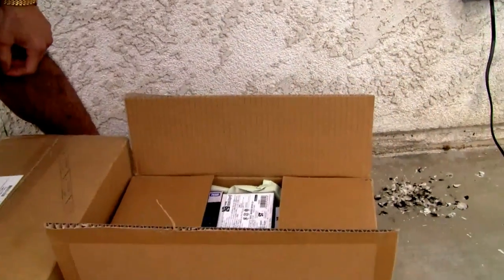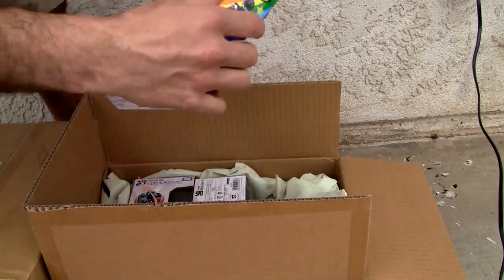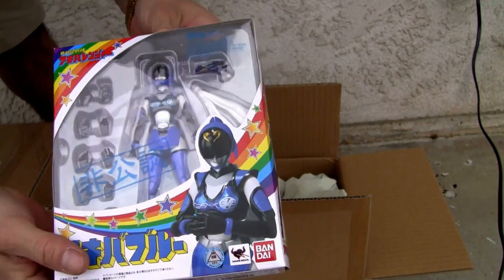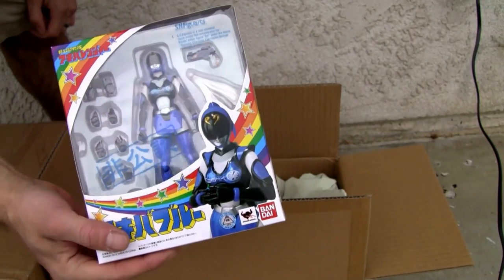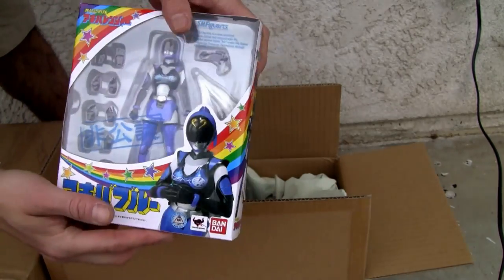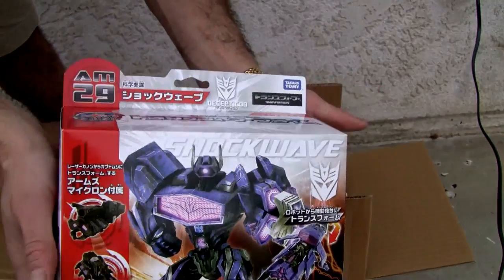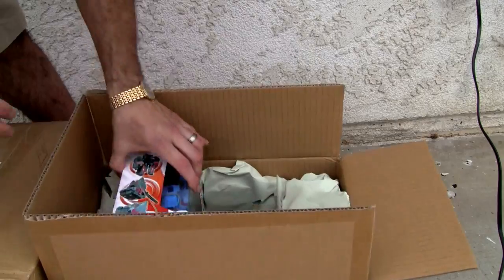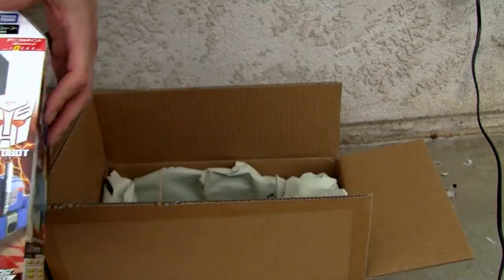I wanted to show you this one because we got three cool Transformers here. That's good old Blue from Akiba — the Super Sentai series, the unofficial Akiba version. Shockwave — there's a Japanese Shockwave for you. AM29 and Japanese Ultra Magnus. You're badass, huh? Cool.